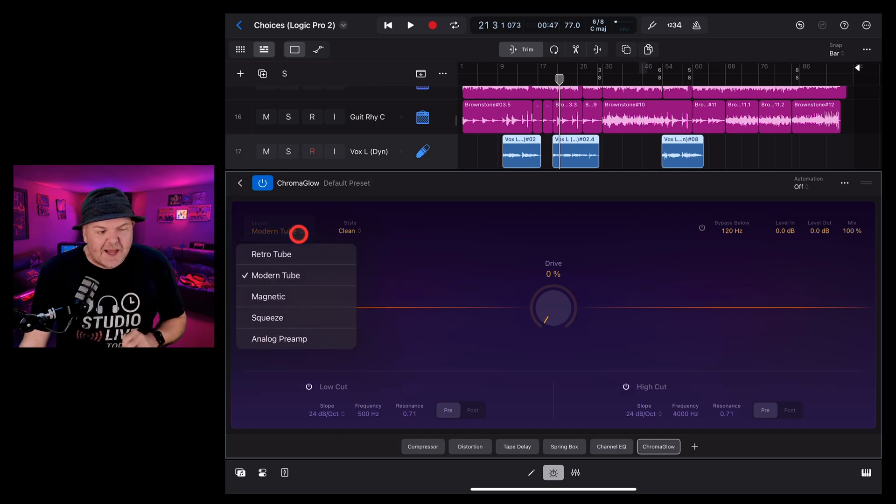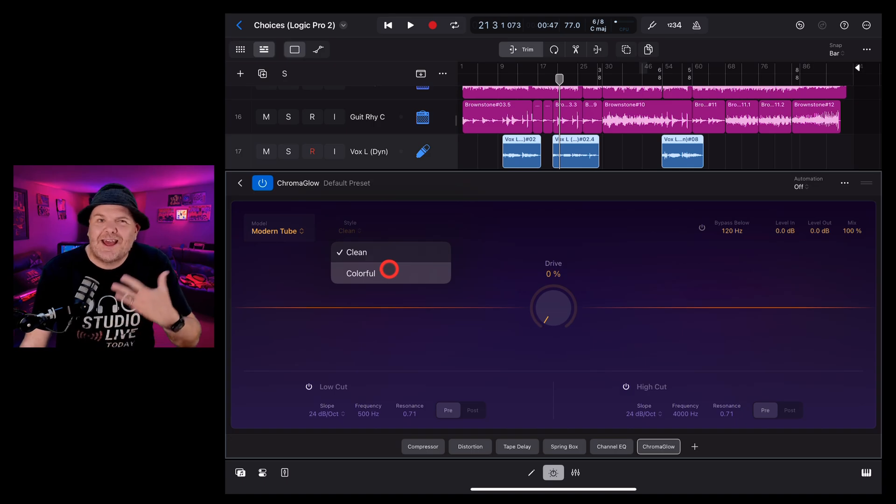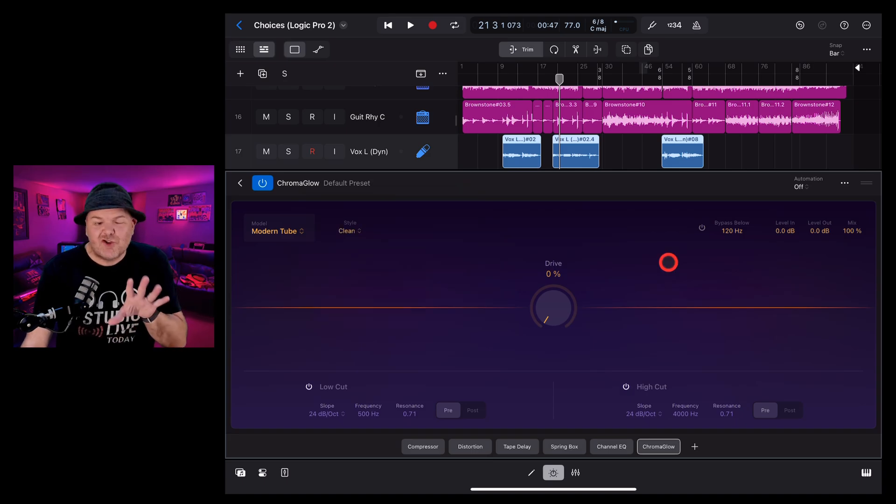In the top left you can choose the model you're emulating — whether it's retro tube, vintage tube, magnetic, squeeze, or an analog preamp. Next you can decide whether you want it to be clean or colorful. Colorful means it will add some additional harmonics and a little bit of color to the sound, while clean gives it a boost without adapting the audio too much.